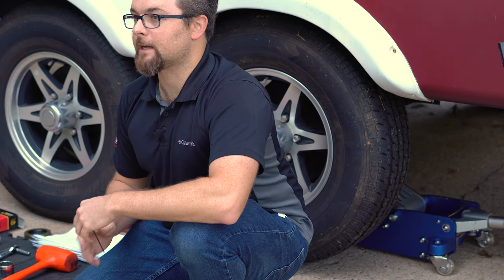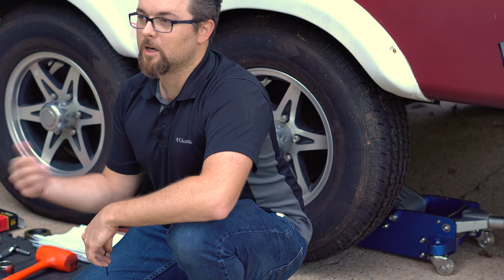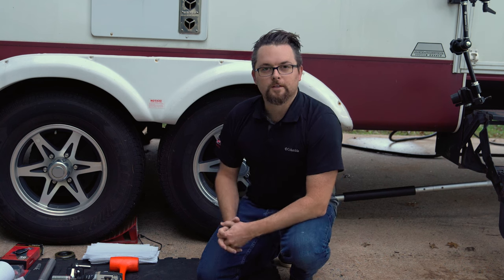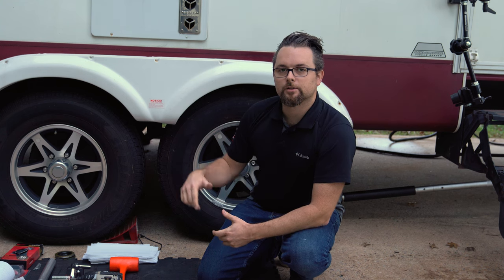Currently the spindle nut is not tight — this is how they come from the factory, the spindle nuts are loose. I can simply unscrew the spindle nut to remove it, but I will be tightening it back up after the spacer is installed, which is one of the benefits. Before you get started, jack the camper up. I have a jack under the U-bolts on the axle and a jack stand beside it in case the jack fails — we don't want it falling down.